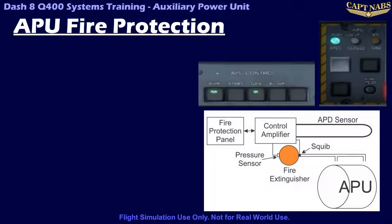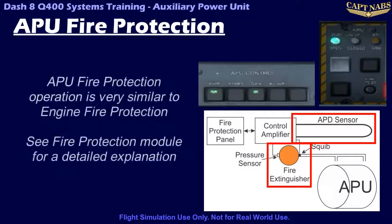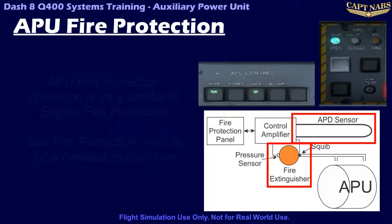APU fire protection is provided by an advanced pneumatic detector, or APD, and a stainless steel fire extinguishing bottle activated by an explosive squib. Both of these work the same way as the engine fire protection system, so please see the fire protection module for an explanation of the APD and fire extinguishing bottles. The APD is routed above the APU and will detect any excess heat in the APU compartment in the tail cone. The fire extinguisher is located in the tail cone and, when activated, will discharge its contents through several pipes to saturate the entire APU area of the tail cone.